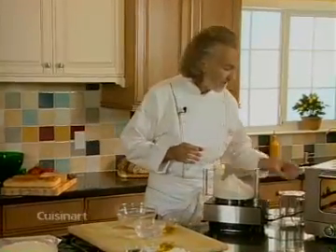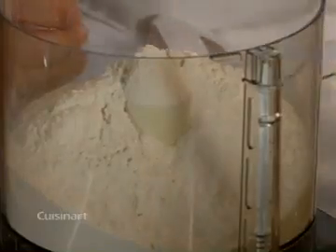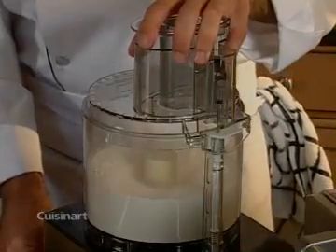So once we have that, here in the working bowl I have four cups of flour and I will add one tablespoon of salt into it. I'm just going to pulse it for about 10 seconds so that the salt is really evenly distributed with the flour.